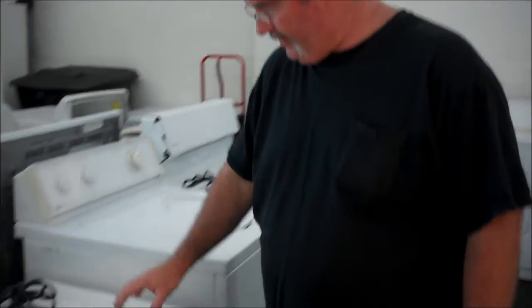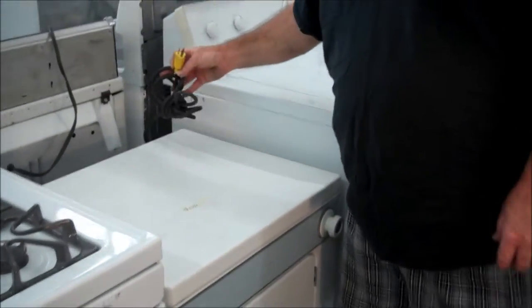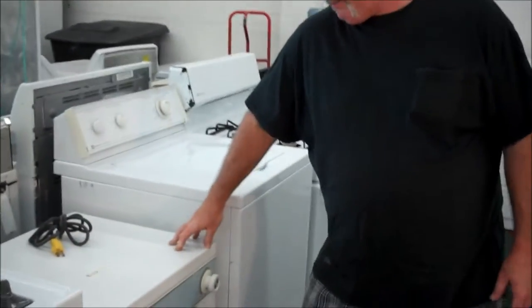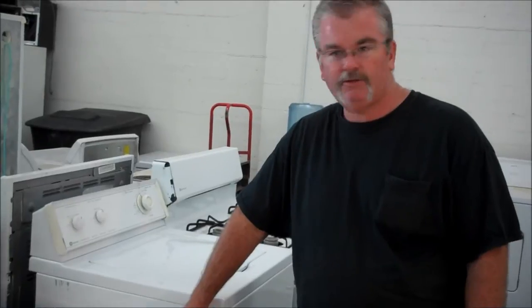Hi, this is Richard over at Appliance is Cheaper. I got a unique little machine here. It's a 110 dryer — an electric dryer that uses a 110 outlet. This is great for bachelor pads, small apartments. If you have the little washer that uses a dishwasher hookup on the faucet, this will finish off your collection right here.